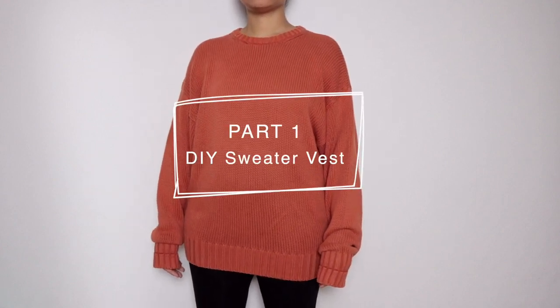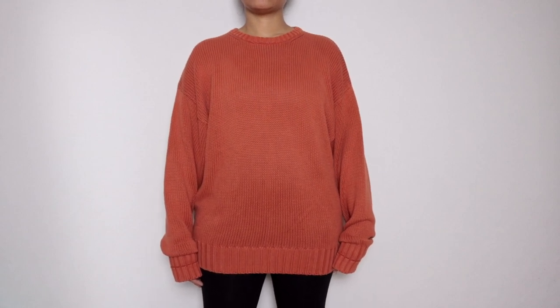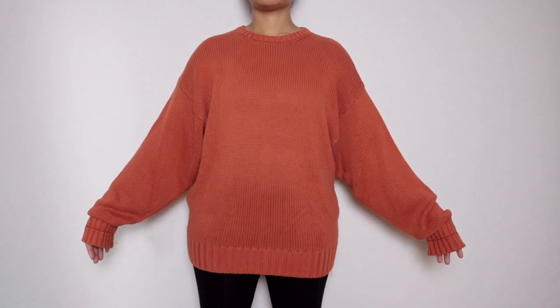In today's video I'll be showing you how to transform a basic oversized sweater into a trendy sweater vest. Also stick around to the end to see how I repurpose the leftover sleeves. Before we get into it, here's what you'll need.